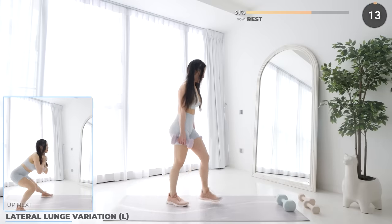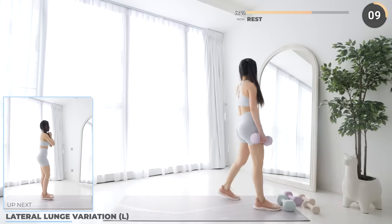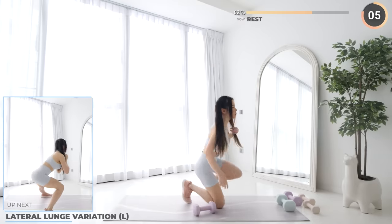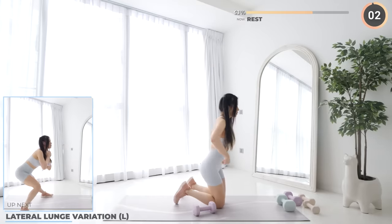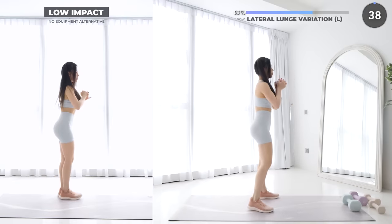You can use two lighter weights here or just one heavy dumbbell — either is fine. Lateral lunge variation is next. Take one step to the side and lunge down.